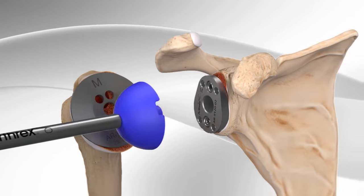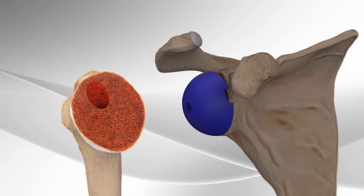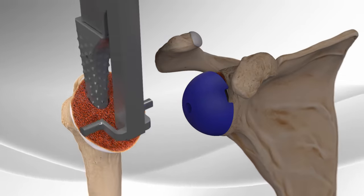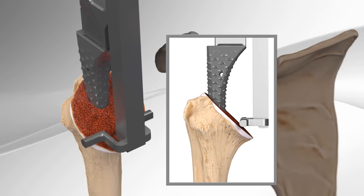A trial implant is placed on the plate to determine the proper size and fit. The metal plate on the humerus is removed and final preparation of the humerus is initiated by placing a series of instruments down the canal in the bone to determine proper implant size and angle.